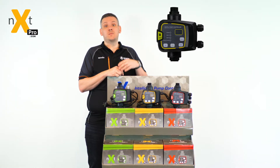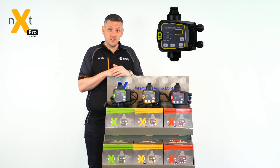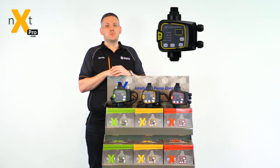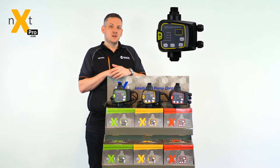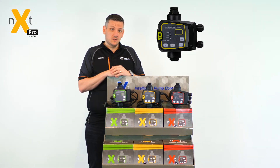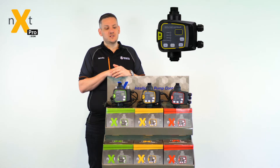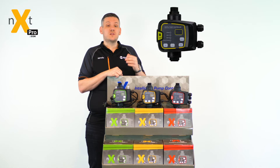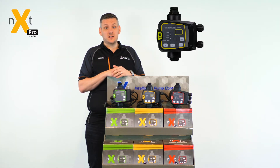This is great in applications where you might have repeated starts or leaky systems within the house or industrial application, to maximise how the system is used. One noticeable difference between the two Pro controllers and the standard model is that the standard is only equipped to handle pumps up to 1.5 kilowatts or 10 amps, whereas the Pro controllers are rated up to 2.2 kilowatts or 16 amps, allowing you to use larger pumps and larger flows.